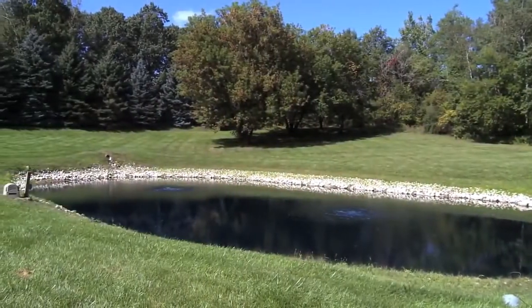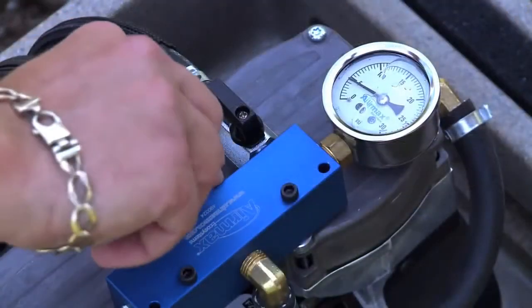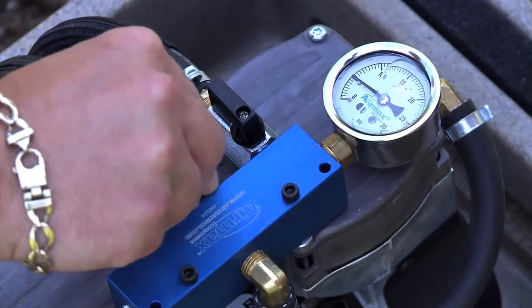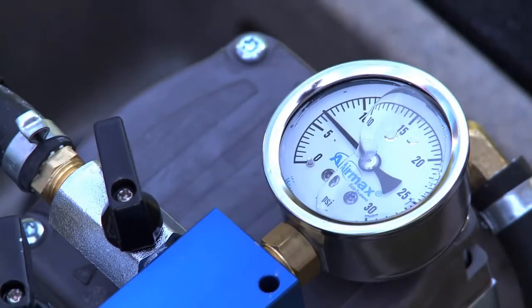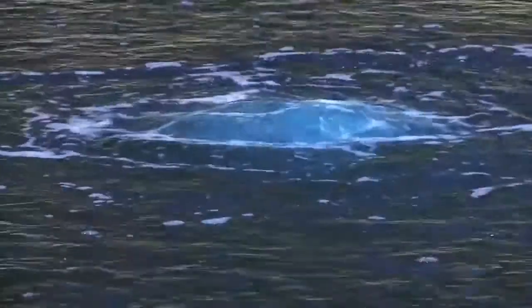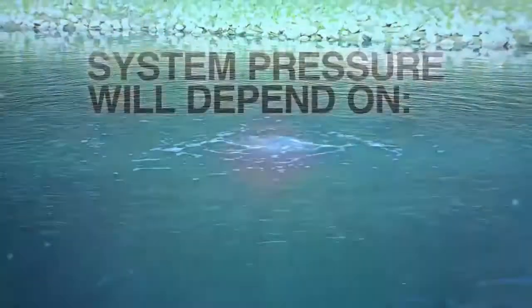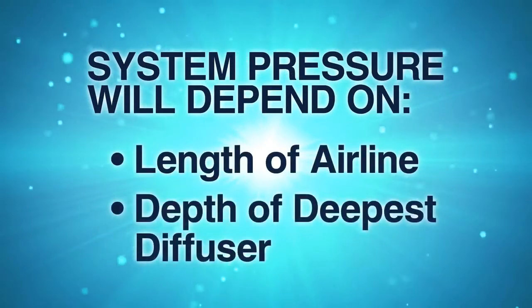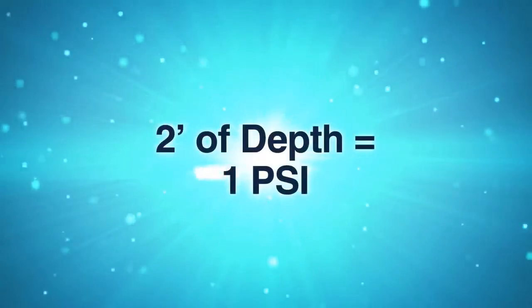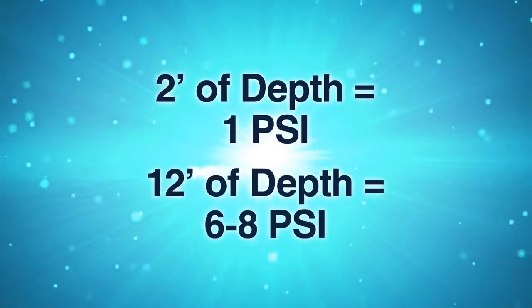With systems having multiple diffusers, you may see a difference in the amount of bubbles coming from each location. The diffuser in the deepest water or with the longest run may require more pressure to operate than the other diffusers. Adjustments to the valve should be made for maximum performance. Once adjustments are made, wait several minutes to see results at each diffuser location. Your overall system pressure will depend on the length of the airline and depth of the deepest diffuser. Generally, you will build 1 PSI for every 2 feet of depth. In a typical pond that is 12 feet deep, the system will operate at approximately 6 to 8 PSI.